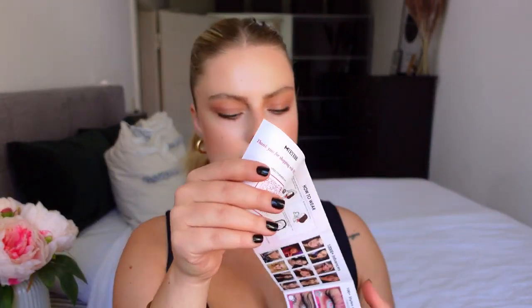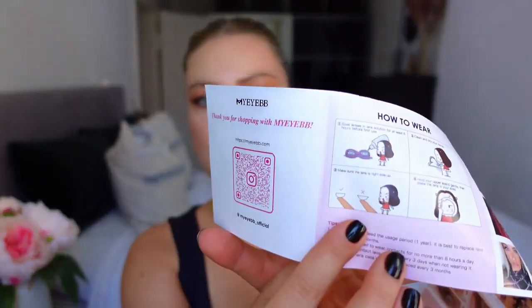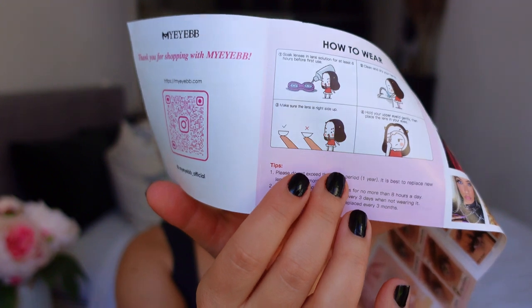Inside you will get a flyer which shows you some information on how you should prepare your lenses to be used. It says that you should soak your contact lenses in solution for at least six hours before first use, which I did. You should always have your hands clean and dry, and you need to put the contacts in the right side, of course. You will see if they are not the right side because they just slip from your eyeball.